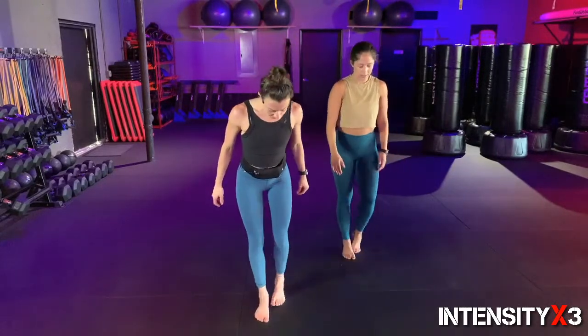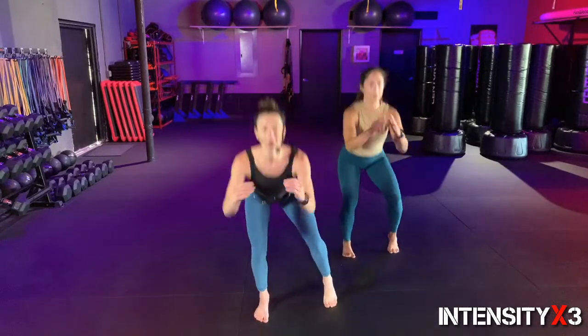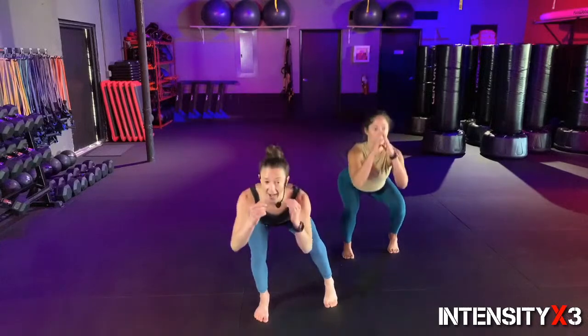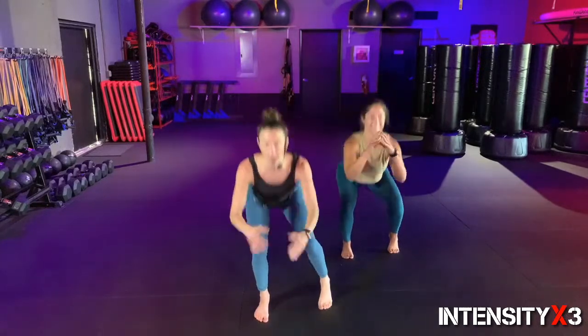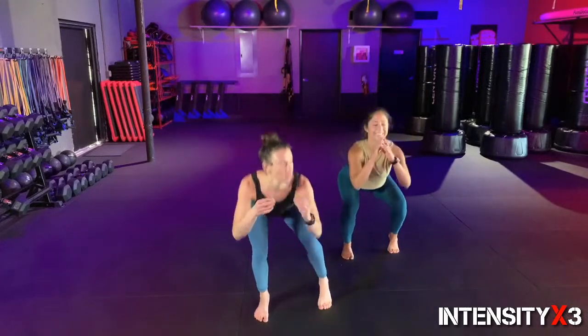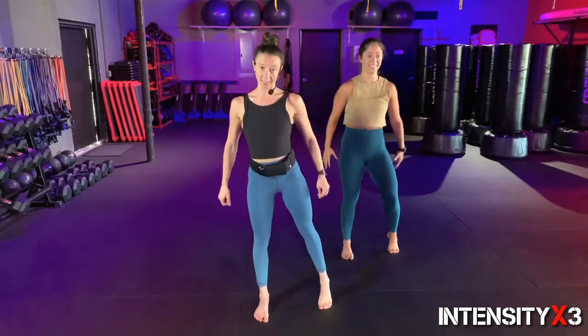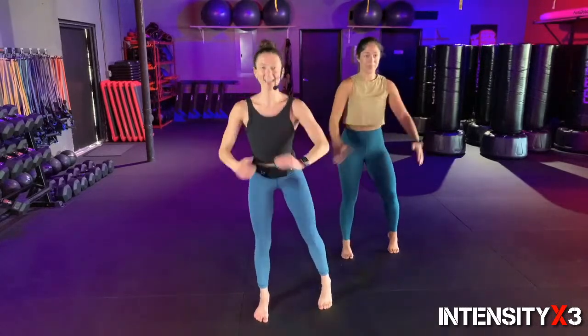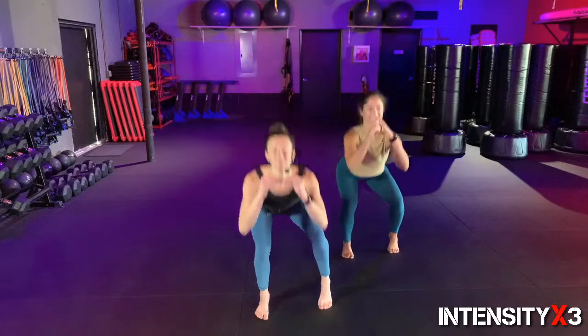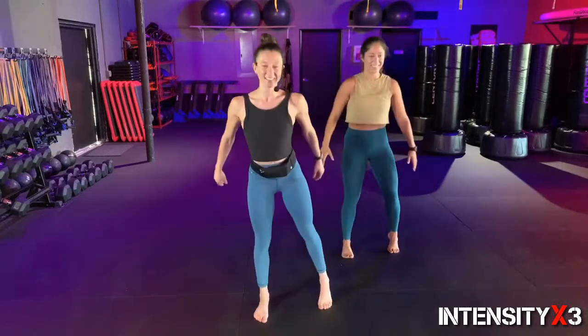Three, two, one — set it up, switch! Other side, kissing the heel out to the side. Remember, all my weight now in this side, barely any weight in that leg — it's just along for the ride. We're working on that single-leg form right now. Keep going — ten more seconds, five, four, three, two, one.